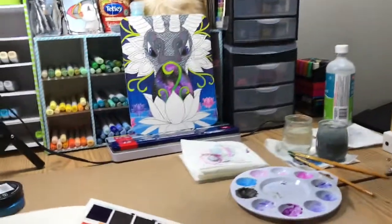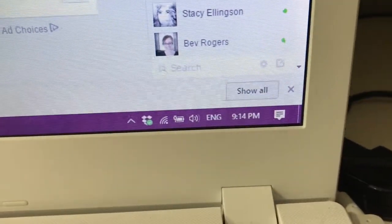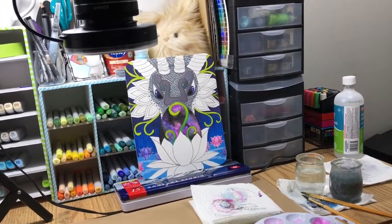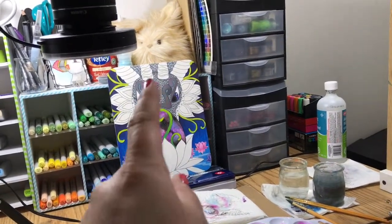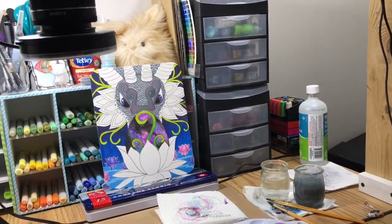Hey guys, so it's 9:14. It's dark outside, my room is still a mess, haven't cleaned anything. I was working on this just a little bit and I got annoyed with it and decided to put it to one side. I really don't like this part of the dragon and I need to figure out a way to make that not look like it's popping so much.